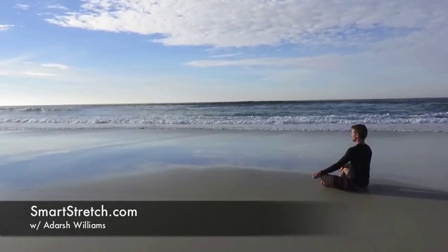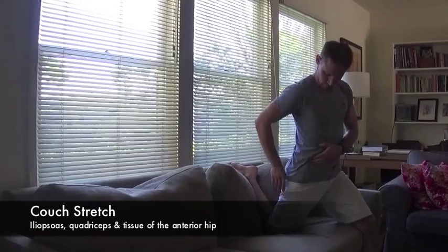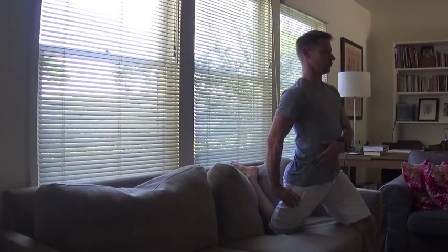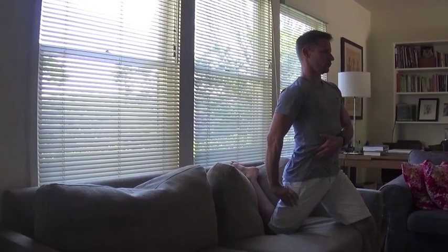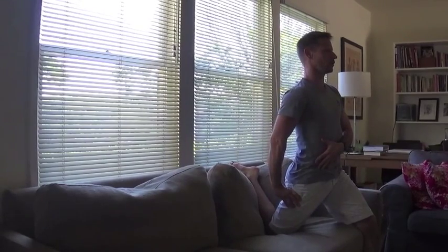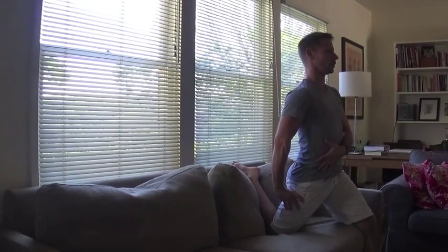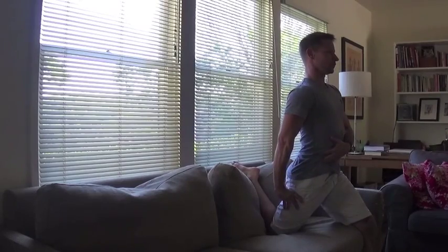Welcome to our video demonstration of the couch stretch for the iliopsoas, quadriceps, and other tissues of the anterior hip. Starting in this easy position with your left foot planted on the floor, extend the right hip back, placing the foot up onto the cushion of the couch. Take your time as you snuggle into the position.